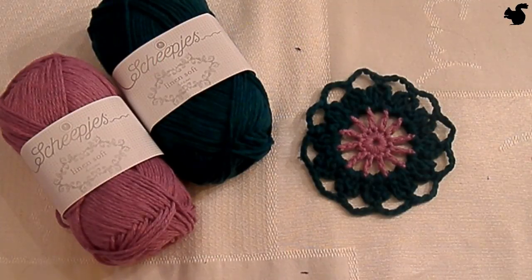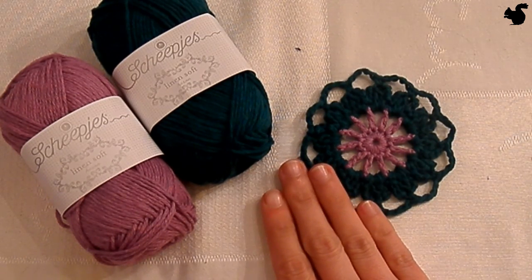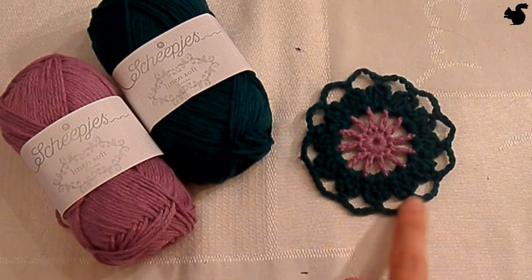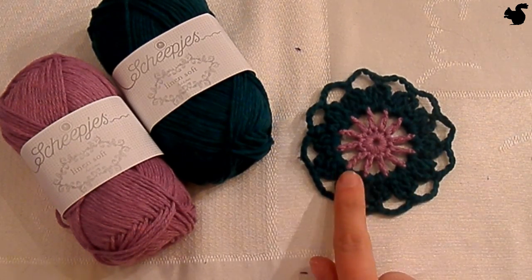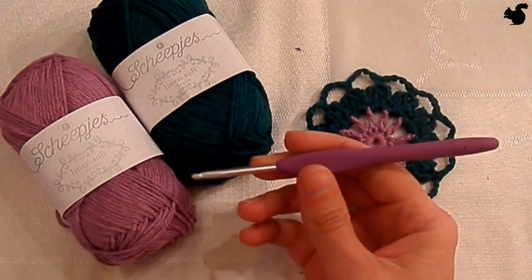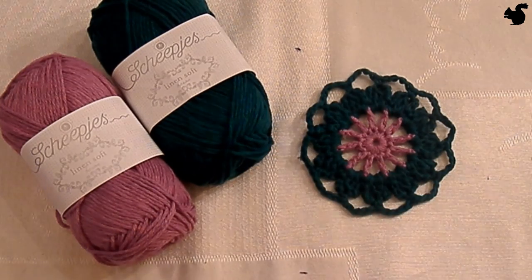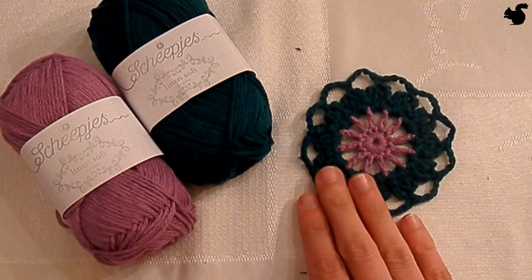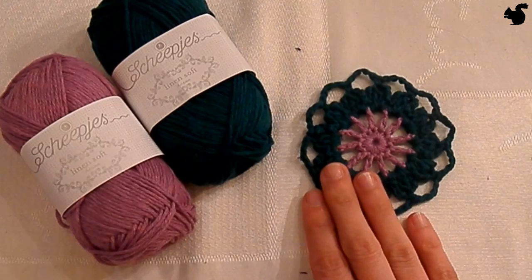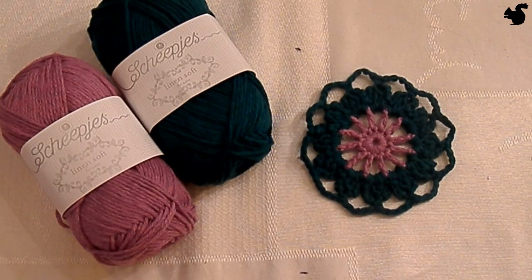Hello everybody and welcome to this instruction video. I'll be showing you how to make part 1 of the Scheepjes Crochet Along 2015, Flight of Fancy. It's this flower pattern and we'll be using a lovely new yarn, Linen Soft by Scheepjes. I'll also be using a 4mm hook like in the pattern and I'll be taking you through the pattern step by step. I have permission from both Scheepjes and the designer Annelies Baas to make this video for you.